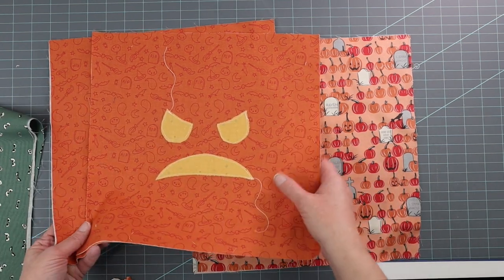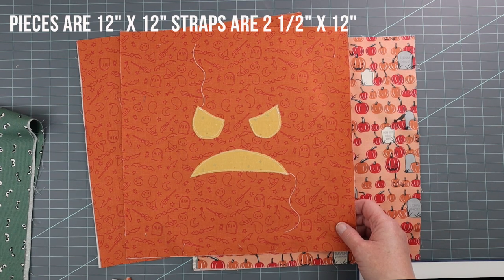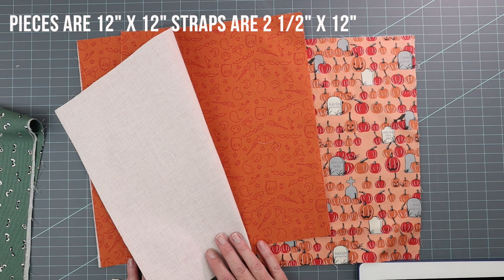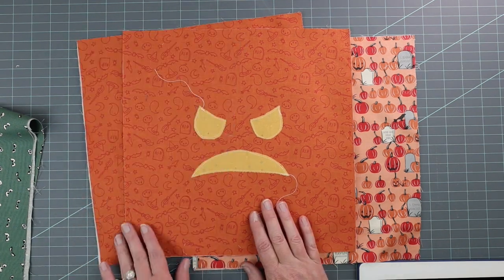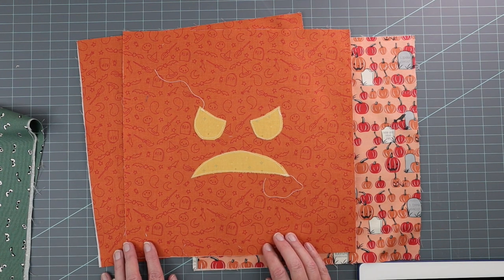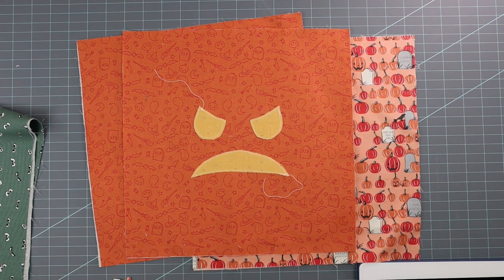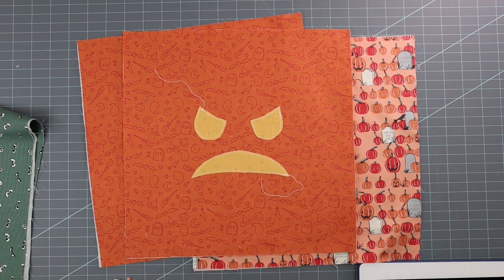These squares are 12 by 12 inches. I've added lightweight fusible interfacing to the back of both of my bag outside pieces — I use Shapeflex SF101 from Pellon. You can also use fusible fleece if you'd like a slightly thicker bag. And I've also created the applique shape for the angry pumpkin mouth.